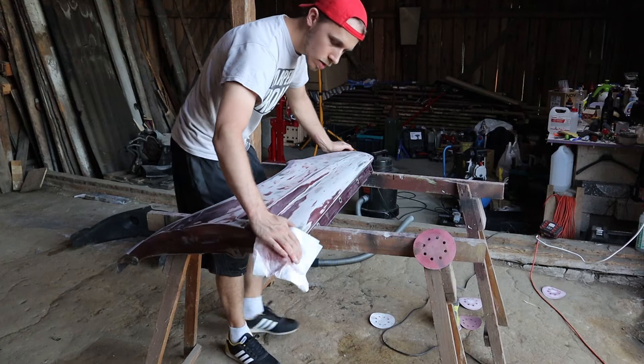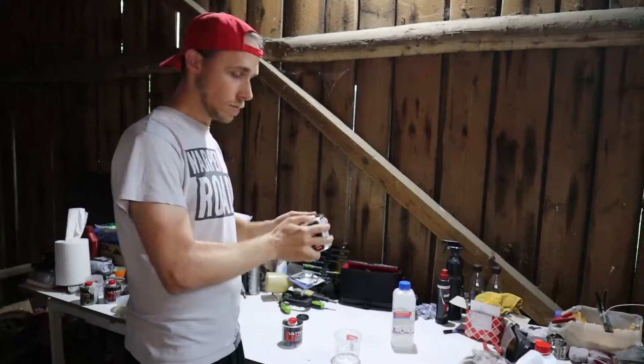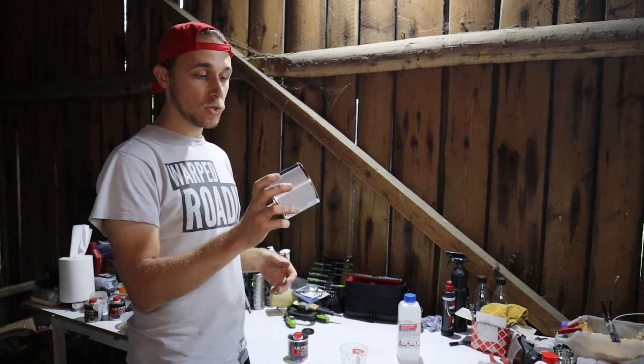I sanded the whole panel — it took forever. Right now I'm going to degrease it and prep it for primer, then mix the primer and paint the fender.